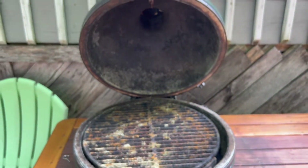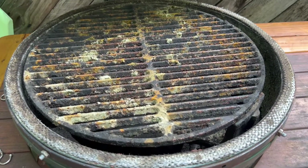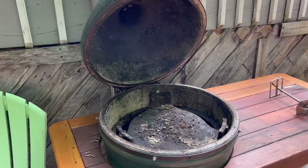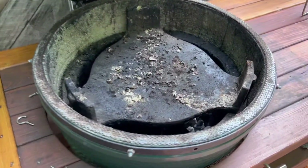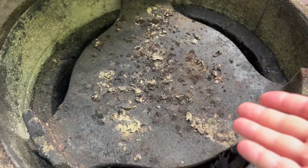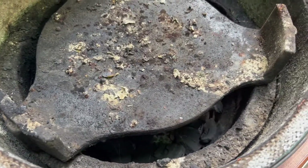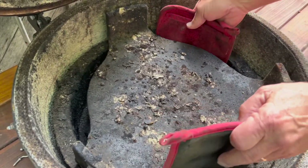My dad has two different Big Green Eggs — an extra large and a large — and this large has not been used in a while so the grate gets all disgusting. First thing we're going to do is remove the grate and the convector, plate setter, heat deflector so that we can check the charcoal. If the charcoal is nasty we'll throw it out, but most likely we're going to be able to use it and we'll add a little bit more to it.